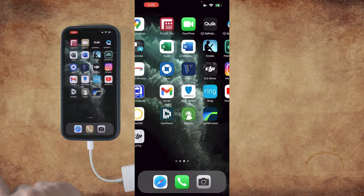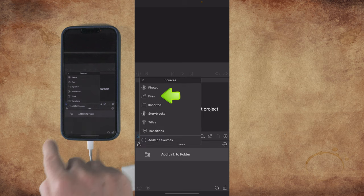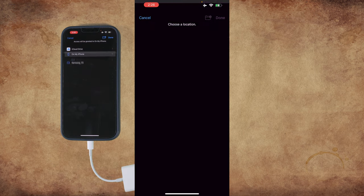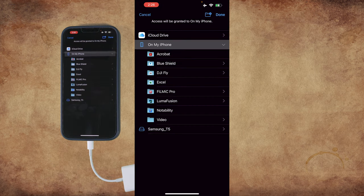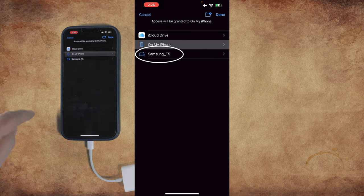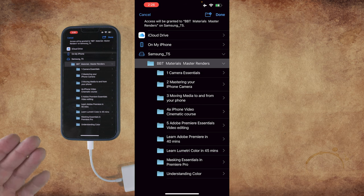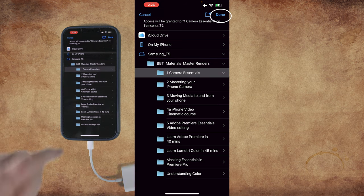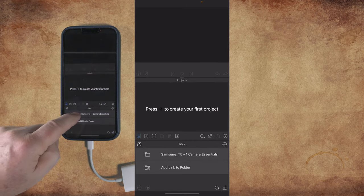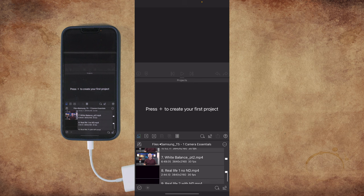So let's open LumaFusion. Click on the library sources icon, click Files, then click add link to folder. Now we can see that you could locate media from your iCloud or stored on your iPhone. Here we see our T5 external drive. We can choose our folder, click on the folder we want, and then click done at the top right. Now we have access to all the files in that folder, and again we have access to an external drive to edit on our phone.